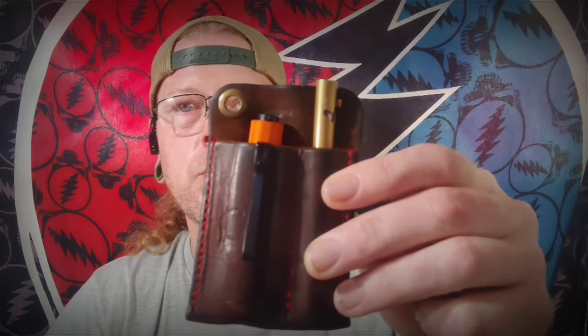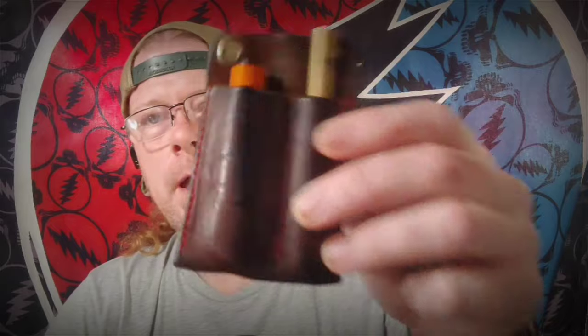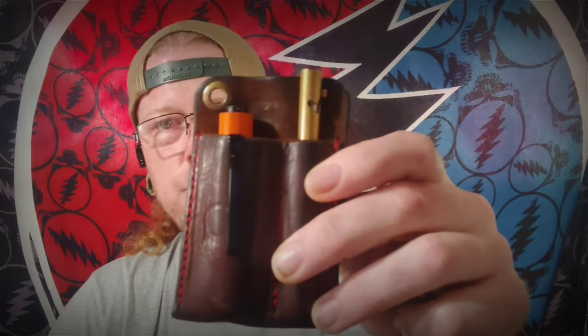Today I was carrying the American Blade Works Model 1 Version 6 in black canvas micarta. I was also carrying the Buck 110 and the Leatherman SuperTool 300. I had the Holiday Leatherworks Leather Organizer with I3T EOS in Urnge and a Refine EP1 in Brass.